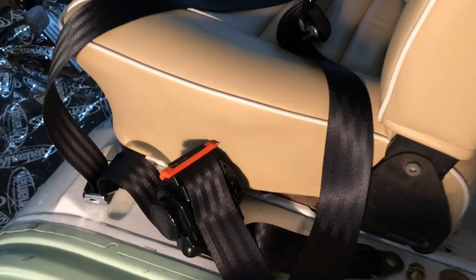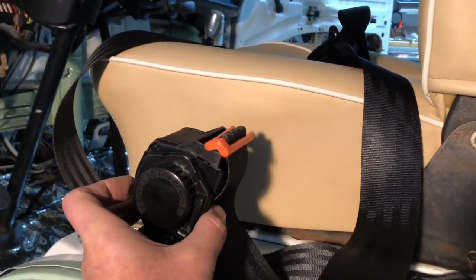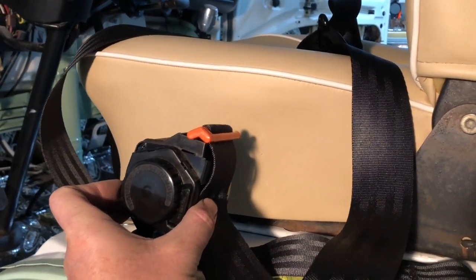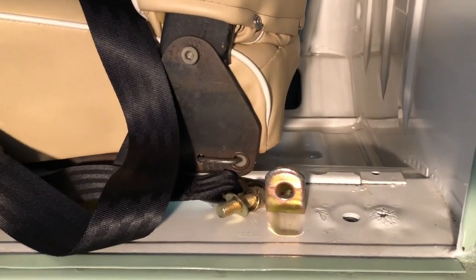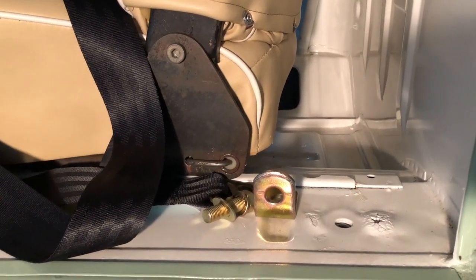So I got this — this is a three-point seat belt system here for my bus. I got it from Bus Depot, I think. And let's work on putting it in the correct way, I think, and if I'm wrong you guys can call me an idiot on Facebook or whatever, the internet.